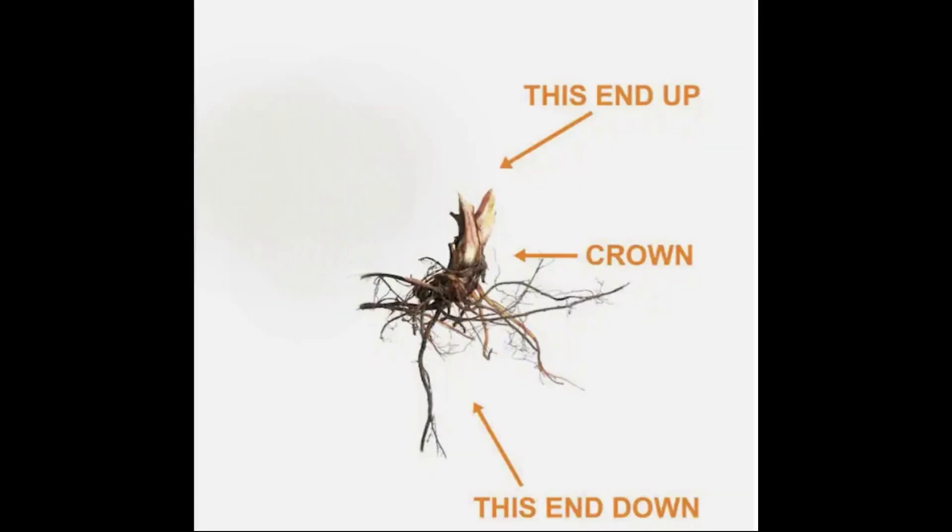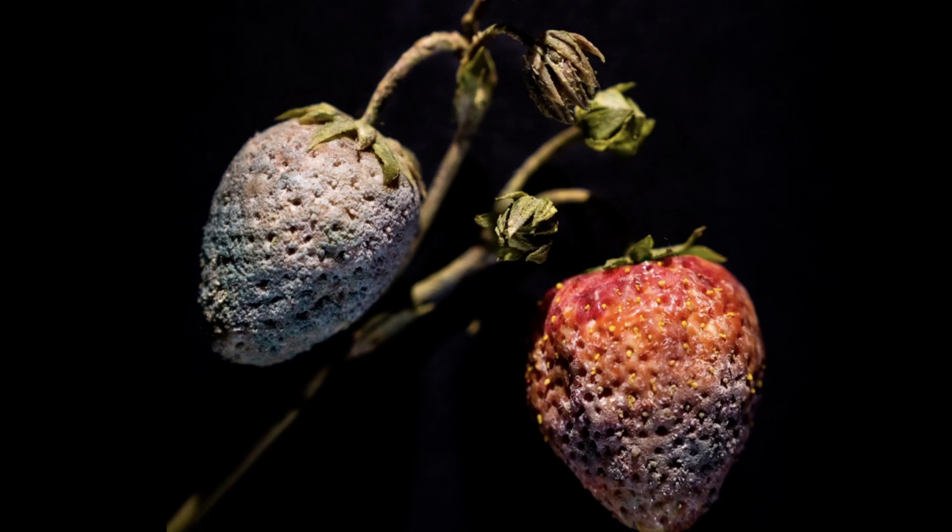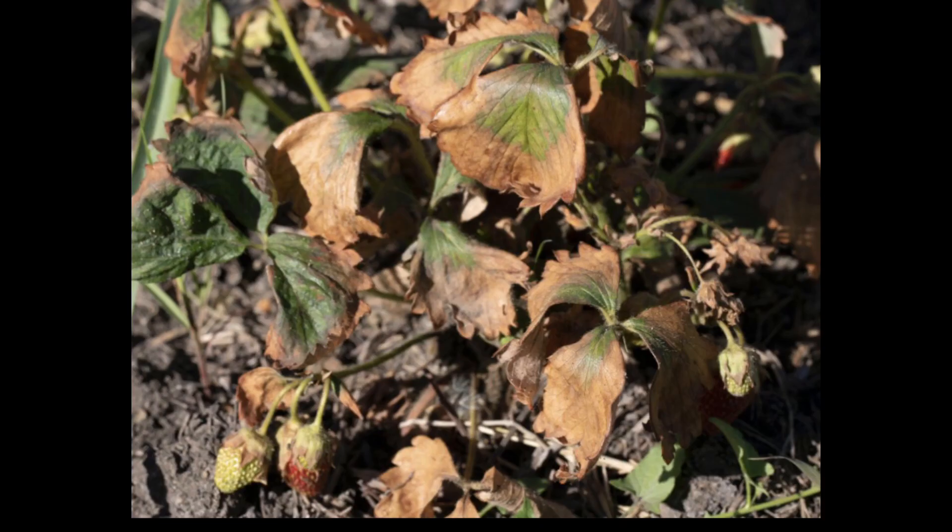Each strawberry root bundle includes a crown, which is the growing point at the plant where the roots attach to the main stem. Flowers and foliage grow from this spot, so it is critical you plant it directly on the soil line. Covering the crown in soil may cause the whole plant to rot, while putting it too high above the ground may cause it to dry out.